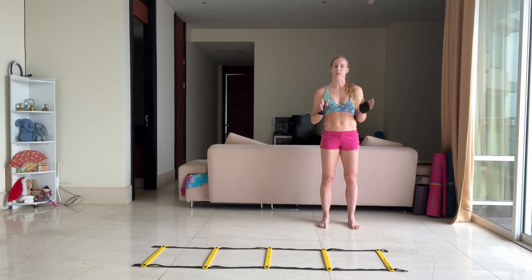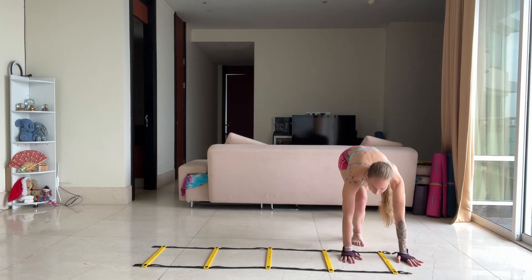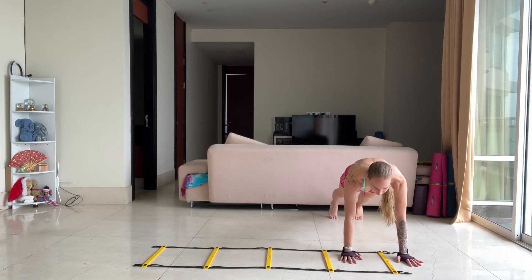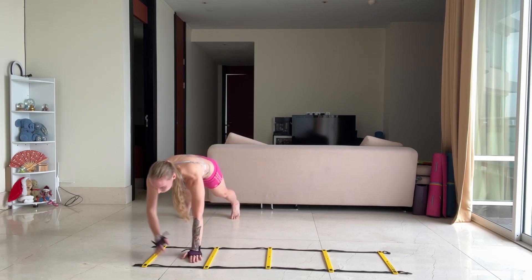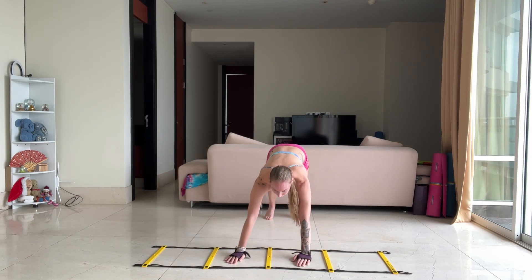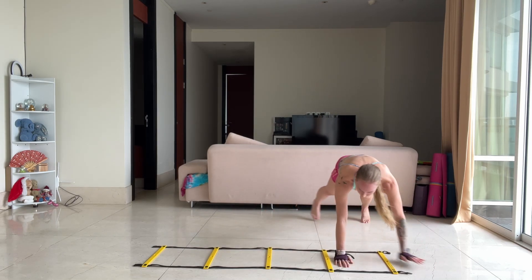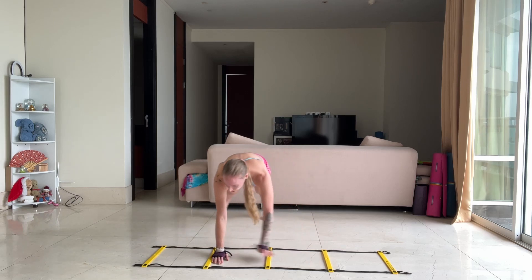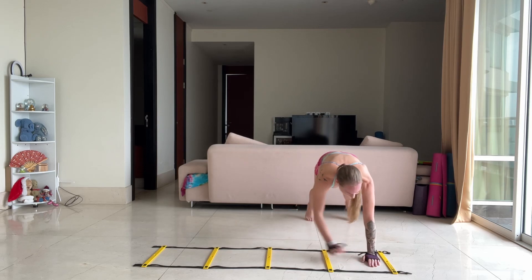The first section of the one minute is plank agility. All you're going to do is start on the outside and you're going to walk across, keeping your bottom down. You're going to tap on the outside, come back. Keep your bottom down so it's not up or dropped, and you're going to keep walking back and through for about one minute. You should get around five to six — so this up and back is one.